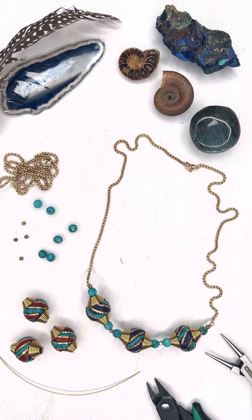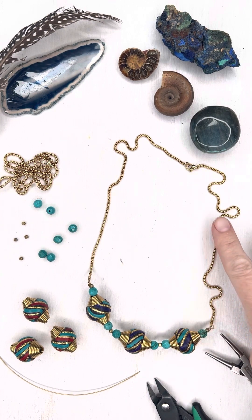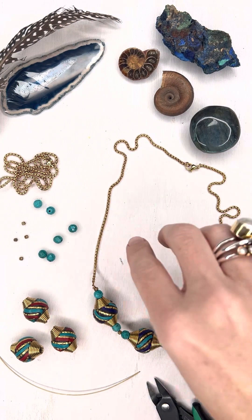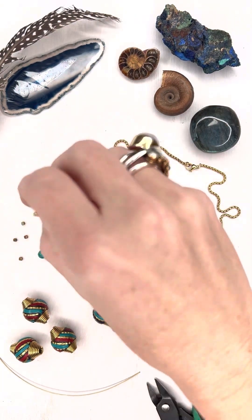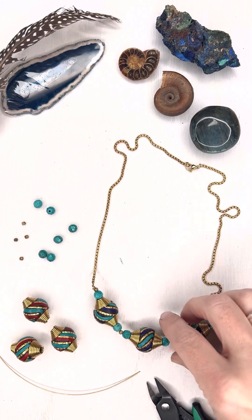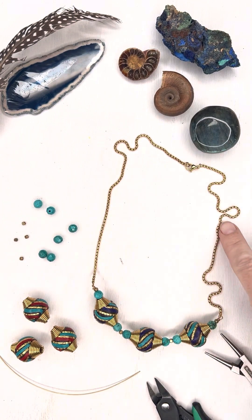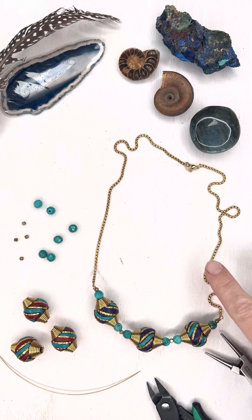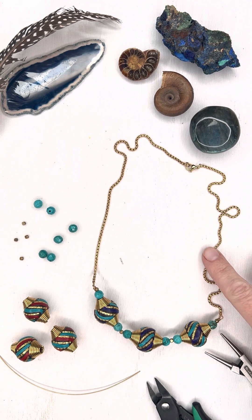Hi, it's Jen with Cherry Tree Beads, and today we're going to make this Tibetan and stainless steel necklace. The first thing we're going to do is take our finished necklace. For this finished one, this is a 16-inch chain, and then this is probably about four inches, so this is now about a 20-inch necklace.